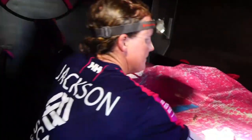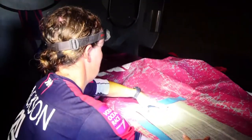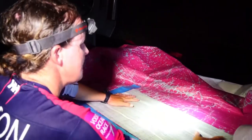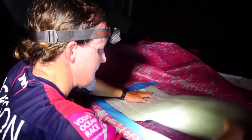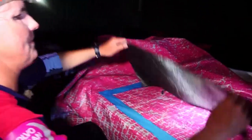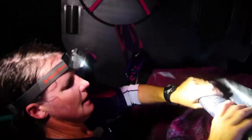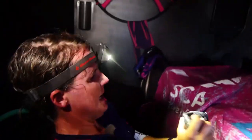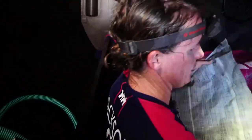Then we're going to run some stitching through it with the sewing machine anyway, so it doesn't have to be perfect. This is the sail repair cloth - this is what the sail's made out of. We're just going to basically stick a layer on top of it to fill the holes that were there.